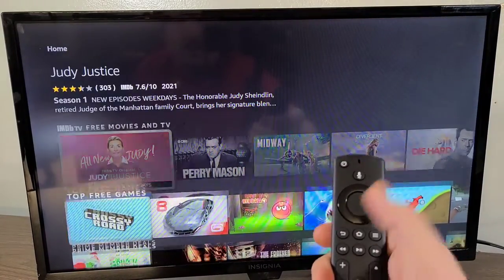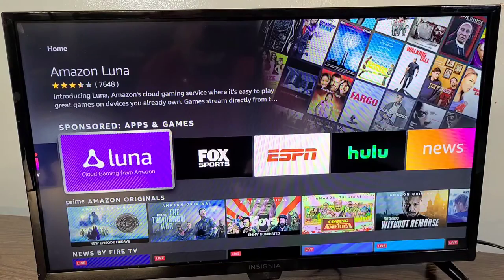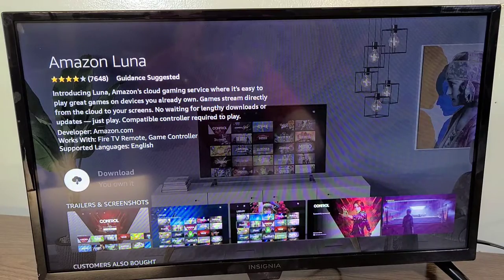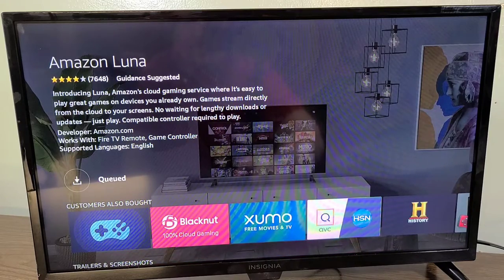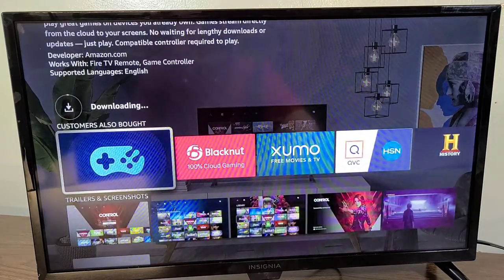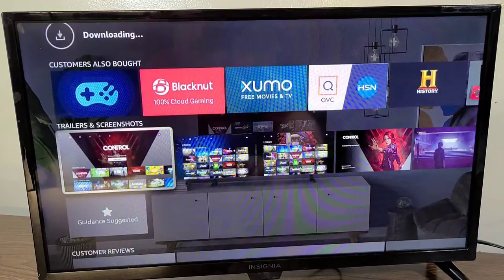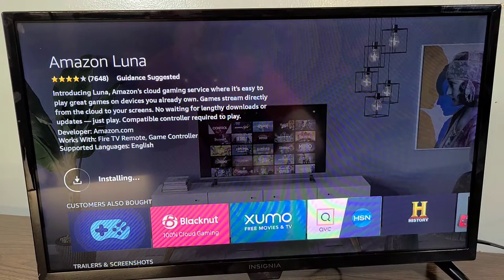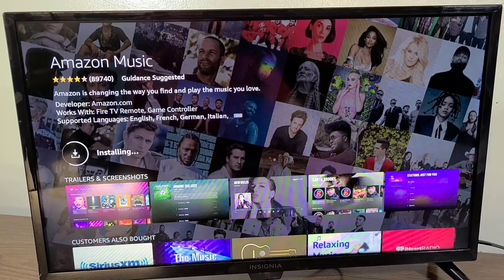I can pull up Luna — Amazon's cloud gaming service — and game directly off the TV with no console! I'm going to go ahead and download that. I can get some gaming in, guys — that is awesome.